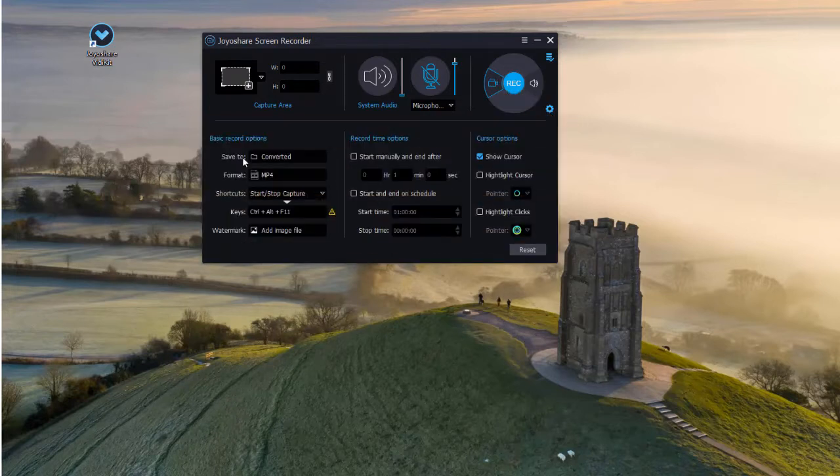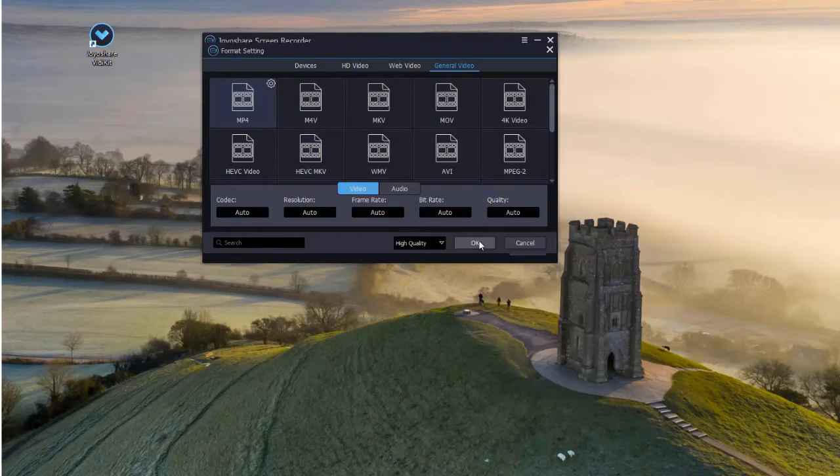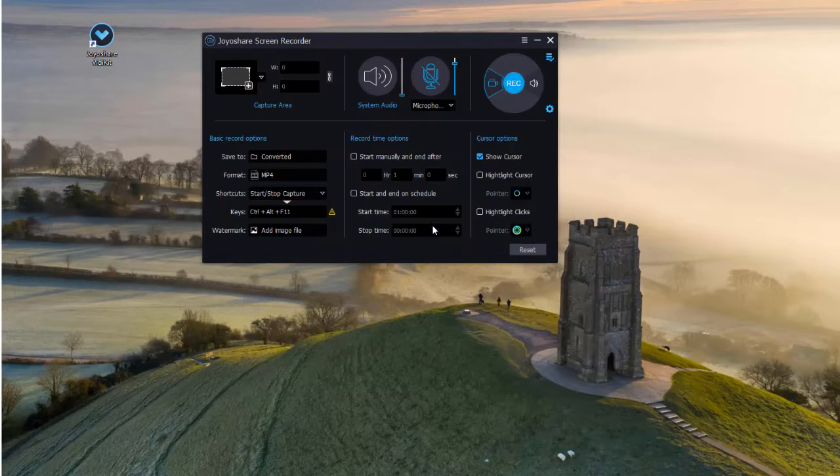Click the options button to reset recording settings. Here you can change the storage location and output video format. You are also able to click the gear icon at the top right corner to specify codec, quality, and resolution. Complete all settings as you want.